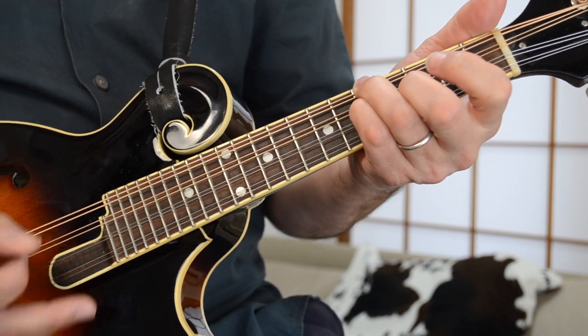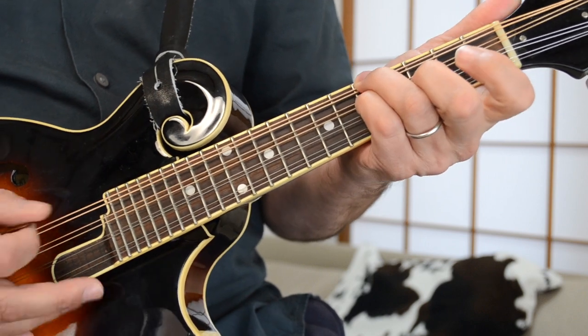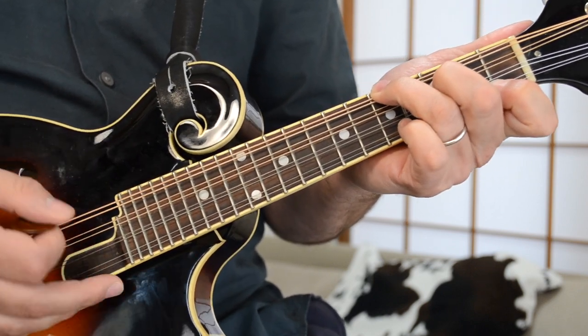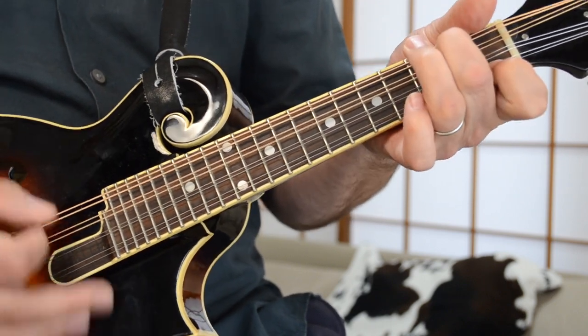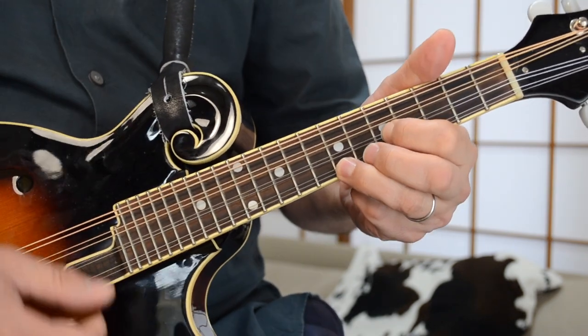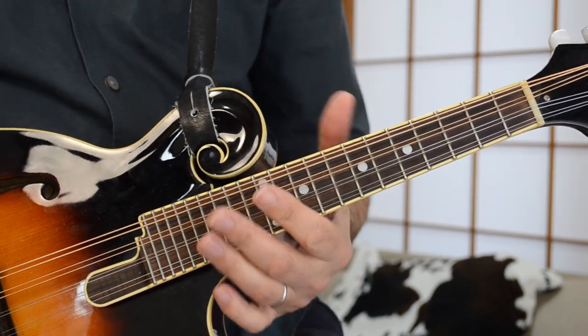The pre-chorus chords are: F, A minor, D minor, F, and G. And there you have the pre-chorus part to Imagine.